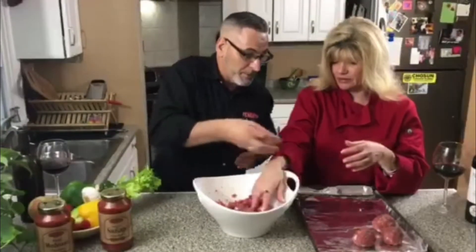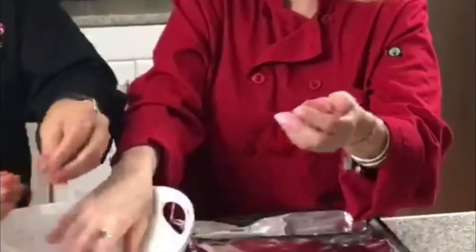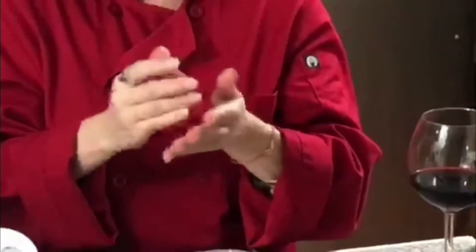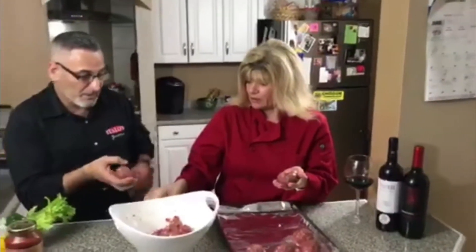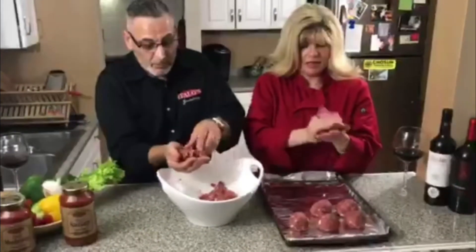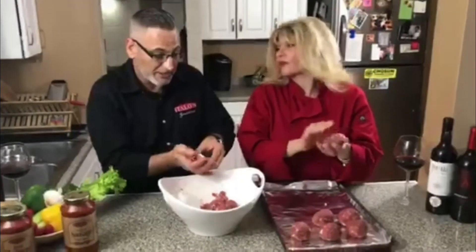We're deep frying the meatballs so that we can keep them nice and uniform. You can have bigger meatballs — it's not gonna hurt anything. So here's the whole system going: you form your meatball, make a little hole, take your mozzarella, put it in there, cover it up. We're not putting a ridiculous amount of mozzarella because when these cook, the mozzarella is going to want to escape right out of the meatball.